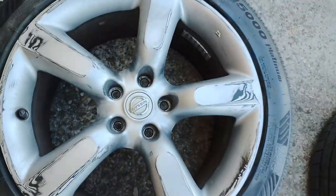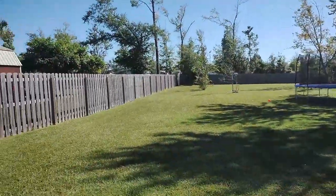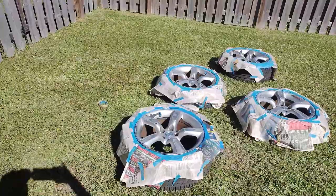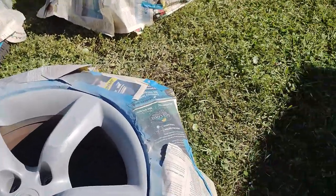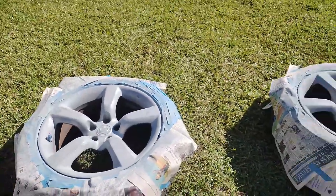Got them all taped up. I was going to use index cards or playing cards like I usually do, but it's just too windy today — they were blowing around — so I had to old school tape them in with newspaper. It takes a lot longer but it does the job. I'm going to go ahead and get started with our first coat of primer. Three coats of primer are on now — the last coat was pretty thick. I'm going to let these dry about ten minutes and then we'll get started with the painting.